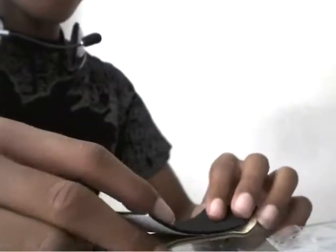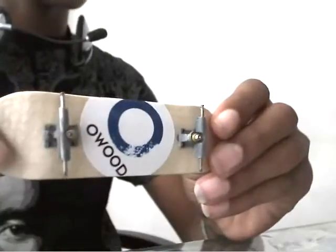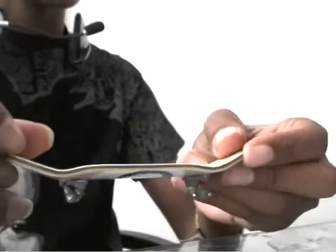All right, so guys, nice to have you. I'm going to show you guys how to put on tape. I'm putting grip tape on my board — no tape on top right now. Very nice board. So yeah, I'm going to be showing you guys how to put tape on.